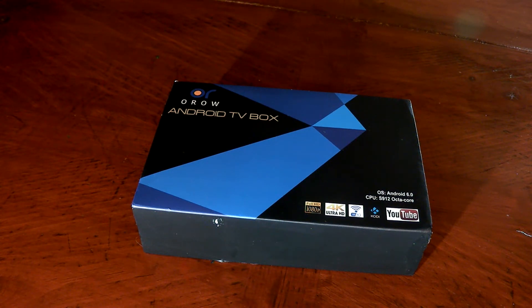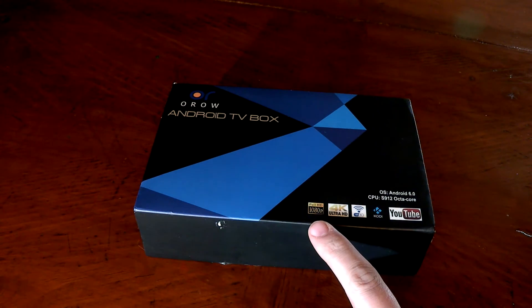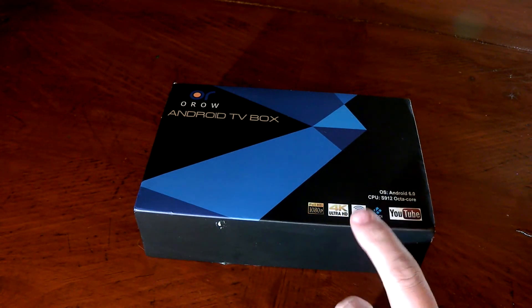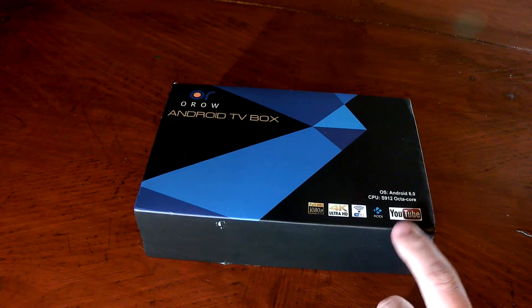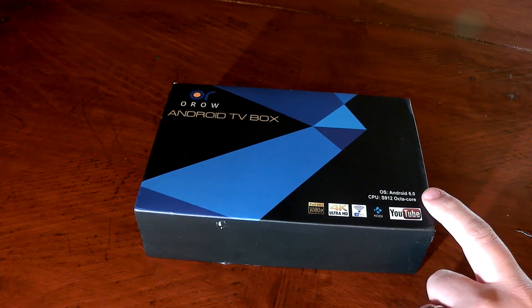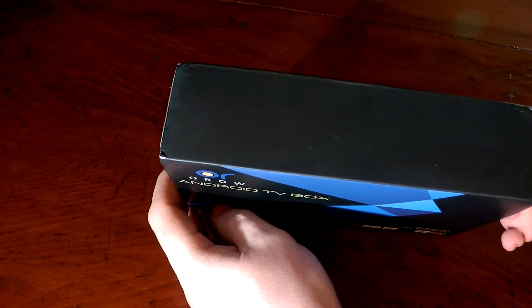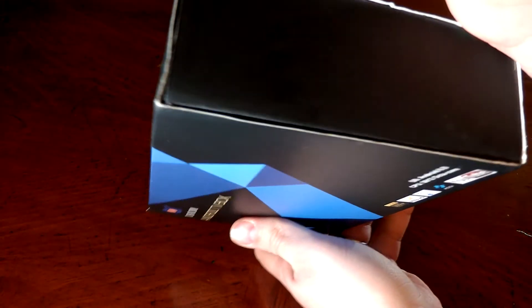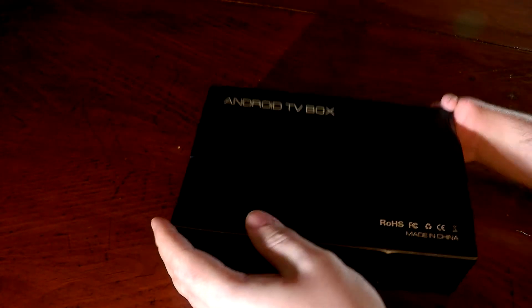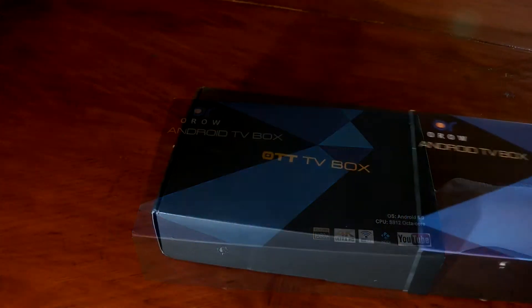Then we'll have a full review and possibly a teardown of this one coming later. On the front of the box you see the Oro Android TV box branding. Down here it says it does Full HD 1080p, 4K Ultra HD, has Wi-Fi, Kodi comes pre-installed, you can access YouTube. The operating system is Android 6.0 and the CPU is an S912 octa-core. On the bottom, top, and sides there's nothing; on the back it says Android TV box with all the compliance stickers — made in China.